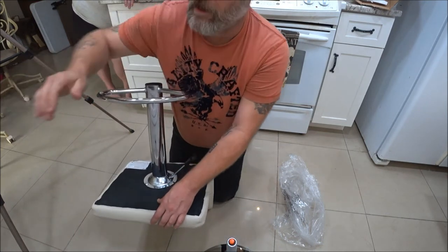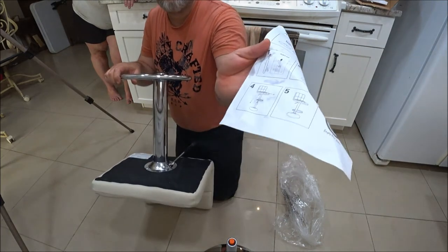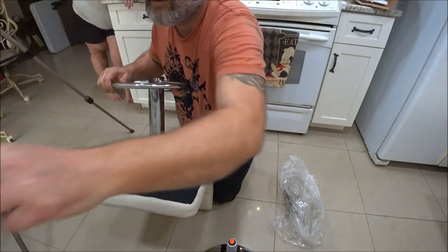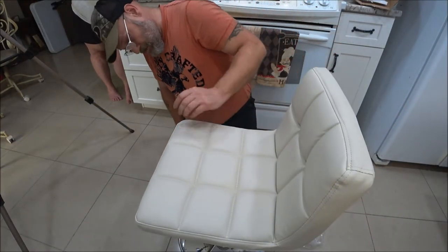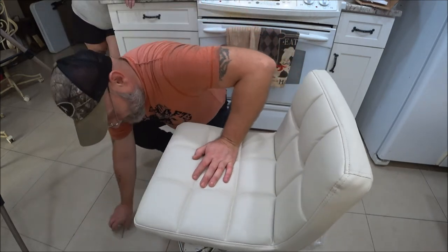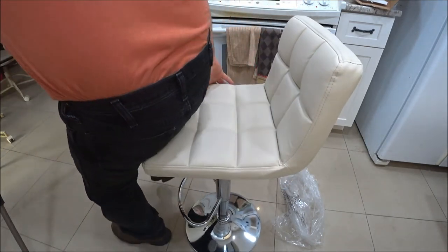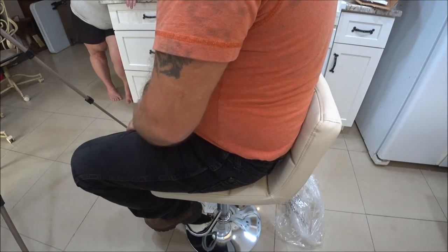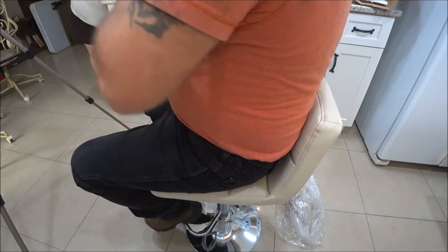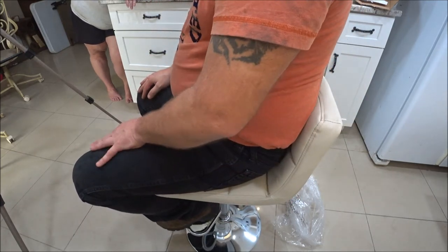Alright, now there's that. Now we're going to put the chair on. And number five in the instructions — it's done. Wow, that was simple! Alright, now I'm going to try this out. I'm comfortable with it. I figure if you get tired you can always bring it over to the stove and sit while cooking.